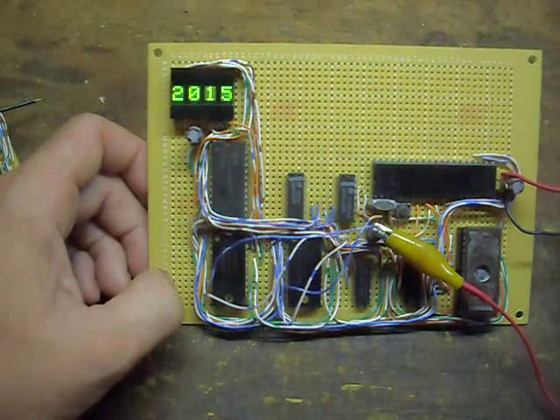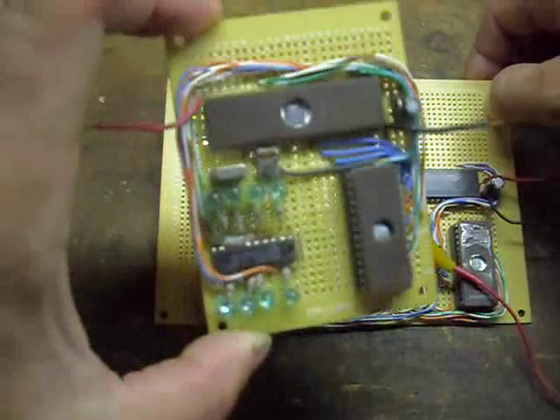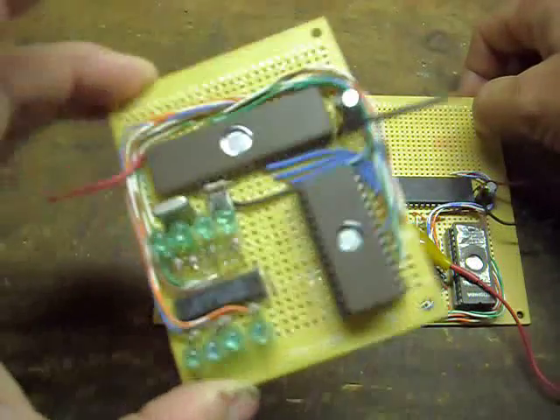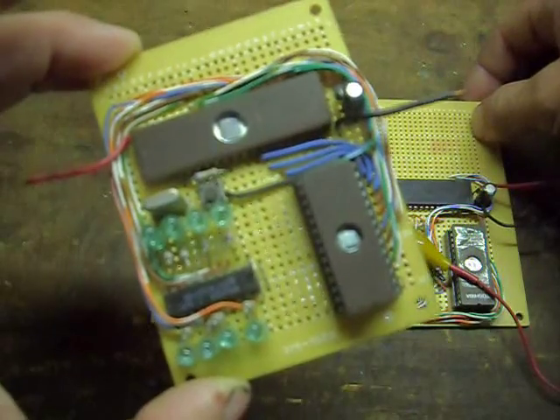Next I'll discuss the project board I threw together with an 8041 — and in this case running an 8042 — slave microcontroller.